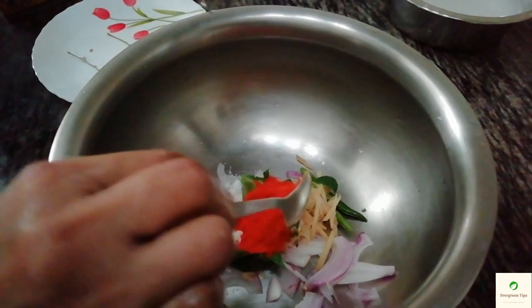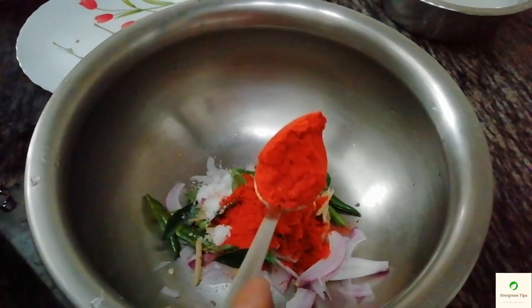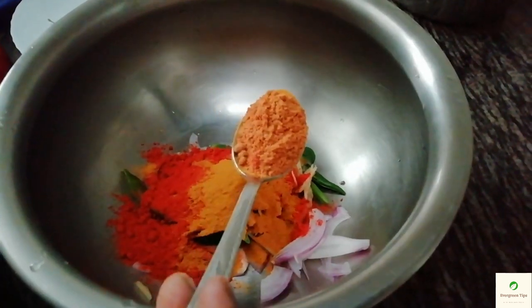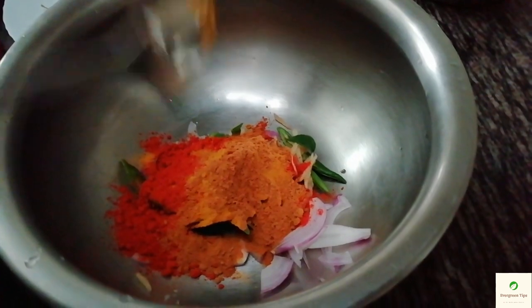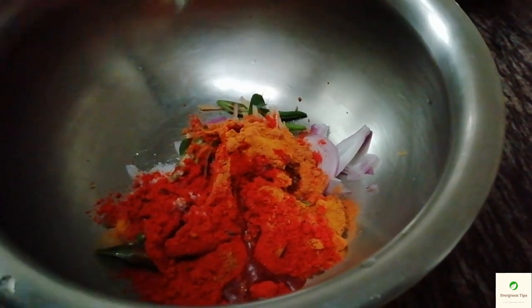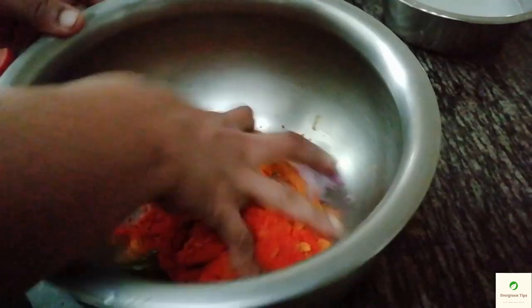I have 1 teaspoon of salt, then add 2 tablespoons of salt. We used to make about 500 teaspoons in 2 teaspoons. I will mix the coconut oil with my hands.